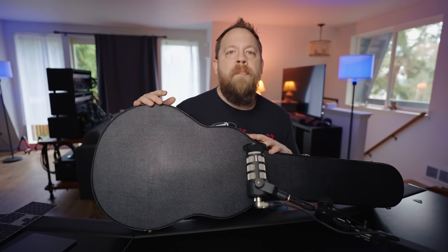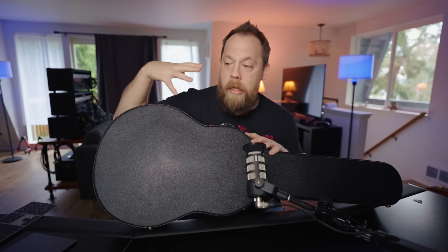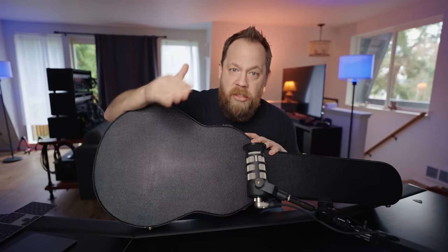Now if you don't know what a Gibson Murphy Lab is — Tom Murphy basically is the father who created guitar relicking as we know it, good guitar relicking as we know it. He has his own custom Gibson shop, where they take brand new husks of guitars and then make them into weathered instruments.